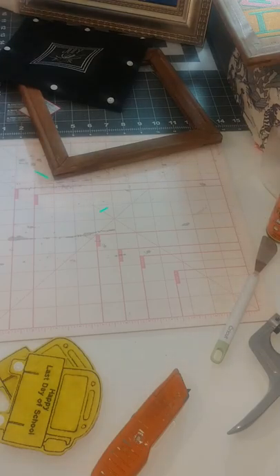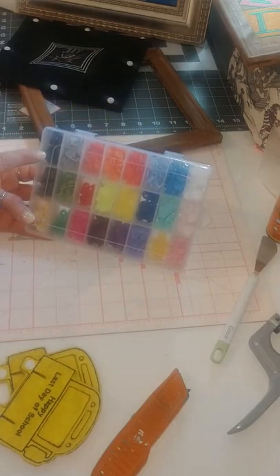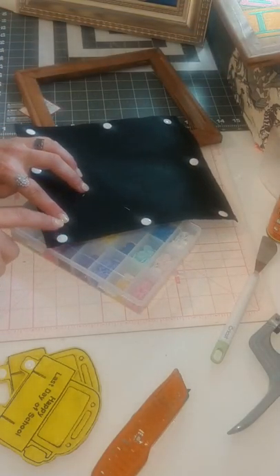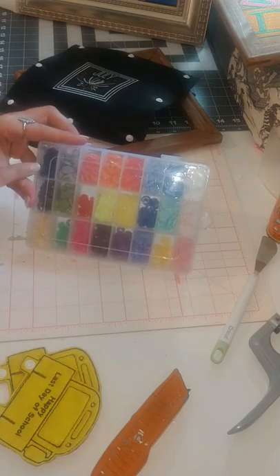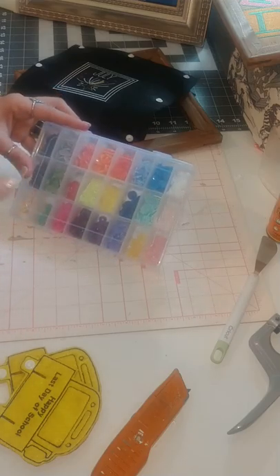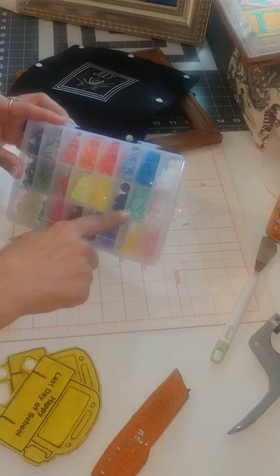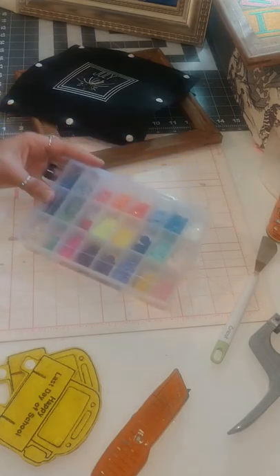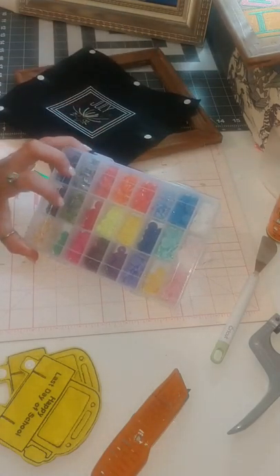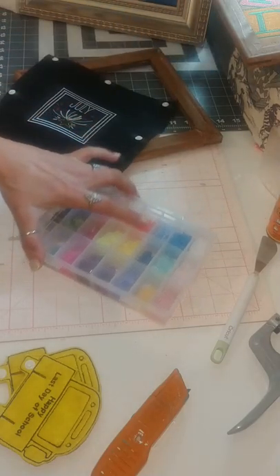Another thing you can do is coordinate your snaps. In this snap pack there are black ones, so if I was color coding and didn't want to see white snaps I could use the black snaps. For example, I stitched orange for October, green for Christmas in December, and blue for 4th of July. If I decided to restitch the design I could match my snaps so on the backside nobody would actually see them.